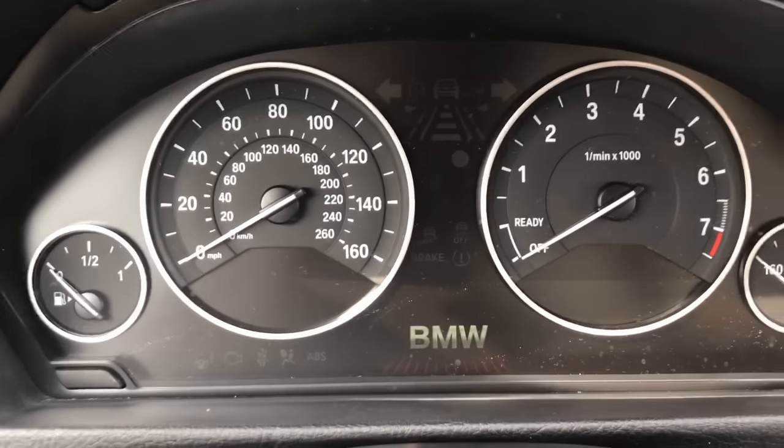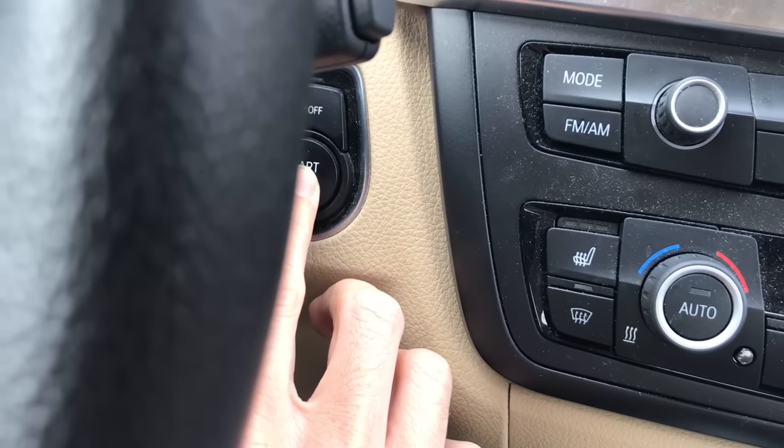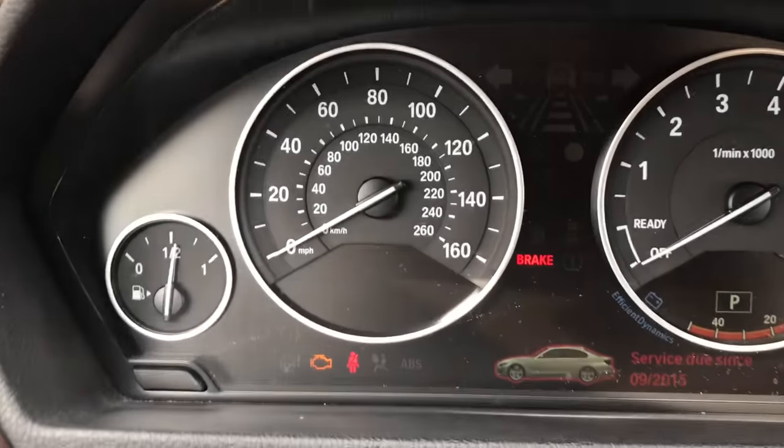You'll start by getting the vehicle in accessory mode just by pressing the start to stop button without your foot on the brake pedal so it doesn't start. Sometimes you'll have to press it twice depending on what you did last in the vehicle.